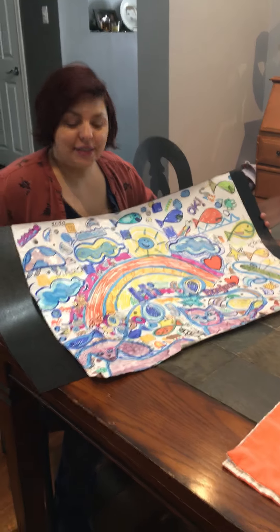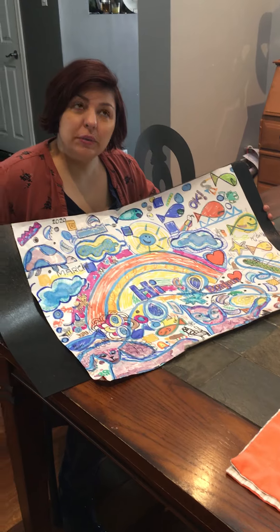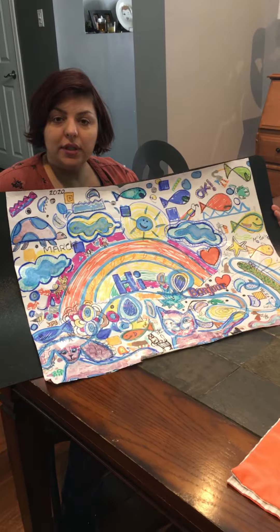Hey guys, it's Angie. Hope you're all good. So do you remember when I had started the doodle? When was it? Two weeks ago? Well, this is what it turned into.